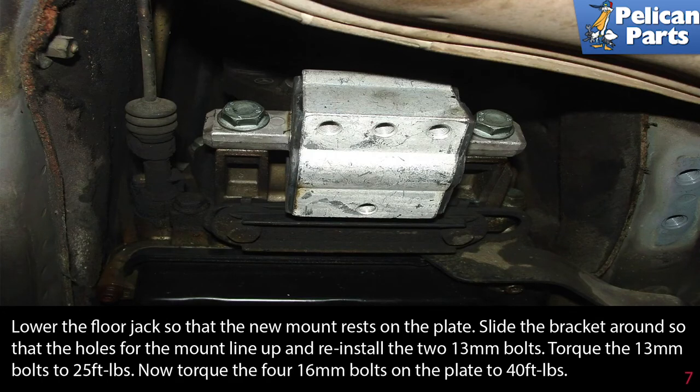Slide the bracket around so that the holes for the mount line up and reinstall the two 13 millimeter bolts. Torque the 13 millimeter bolts to 25 foot-pounds. Now torque the four 16 millimeter bolts on the plate to 40 foot-pounds. Don't forget to reattach the bracket to the exhaust.